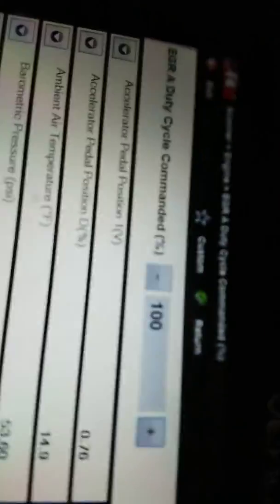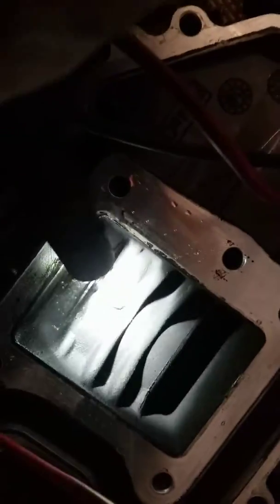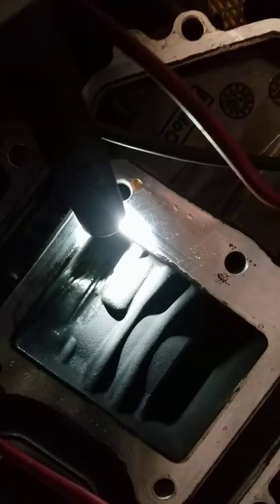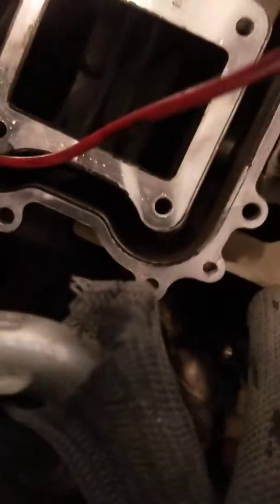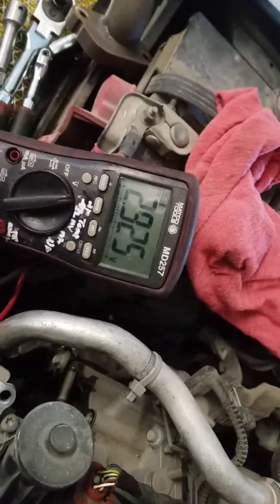Now I'm going to command it fully open — 100% duty cycle — and the voltage went down, so it's actually doing the opposite; it's trying to close. That's how you diagnose this sucker. Hopefully this helps.